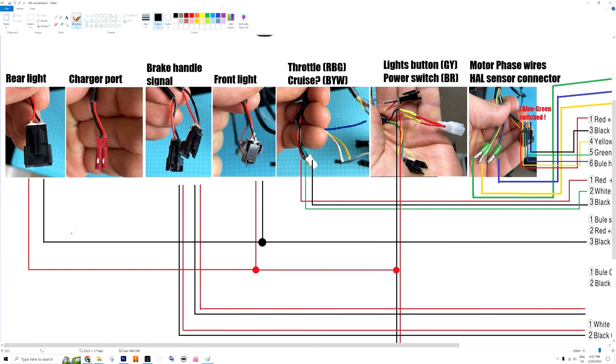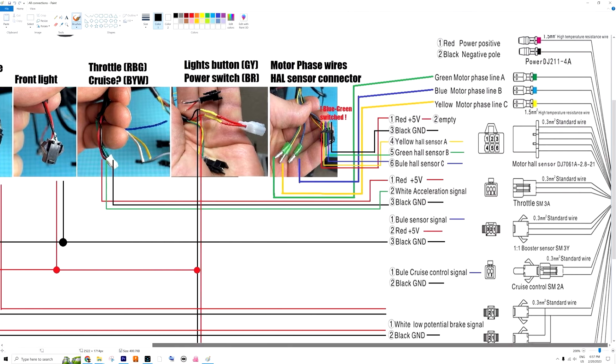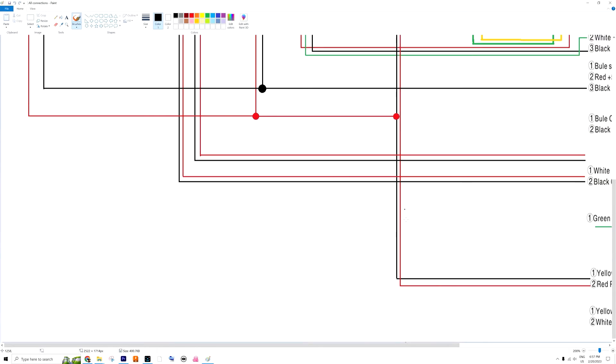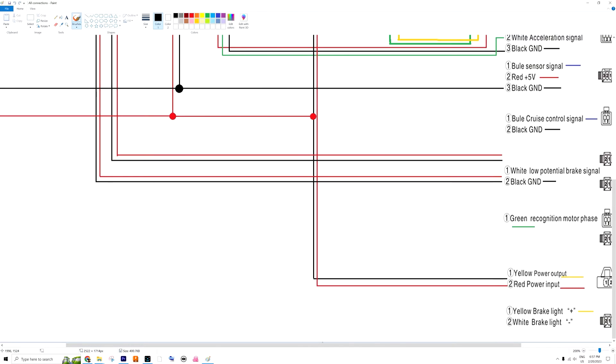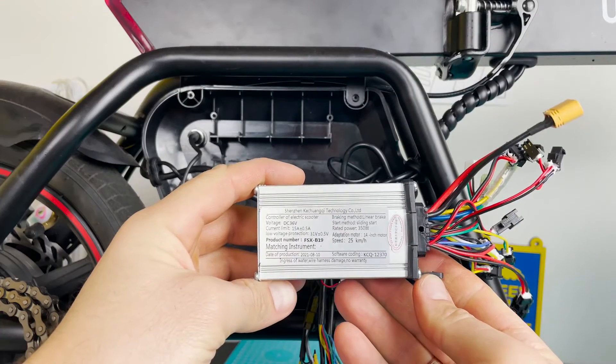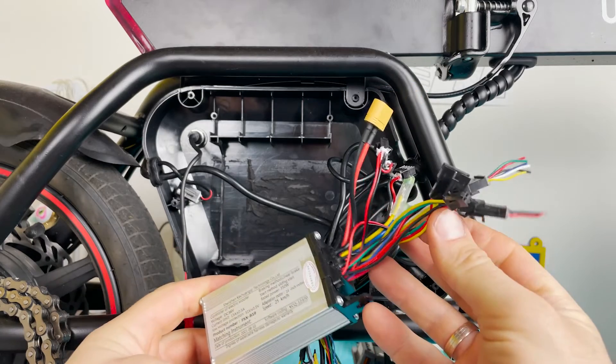For the lights to work, I connect the ground black cable from the rear light to the ground black cable of the front light, and connect both to the booster sensor black wire. For power, I connect the main red wires together and connect them at the point where the signal cable connects — so the black wire, or alternatively the yellow power output on the controller side.